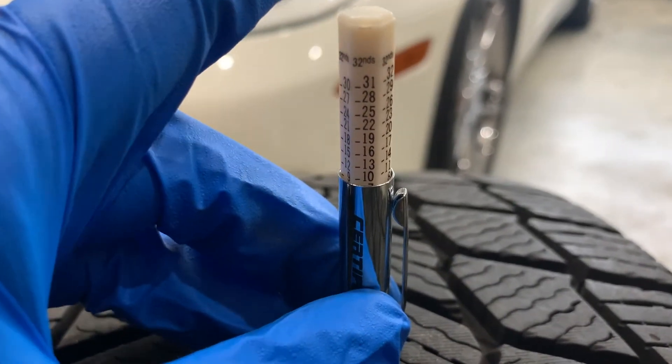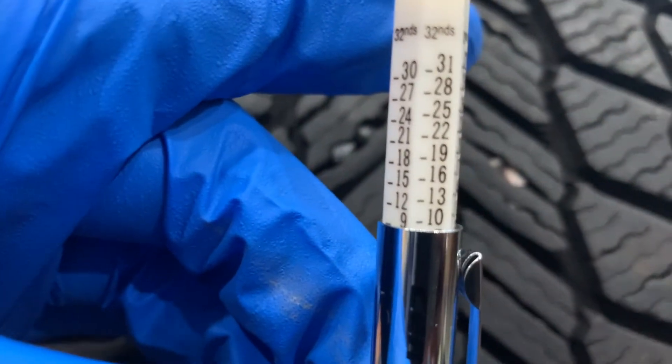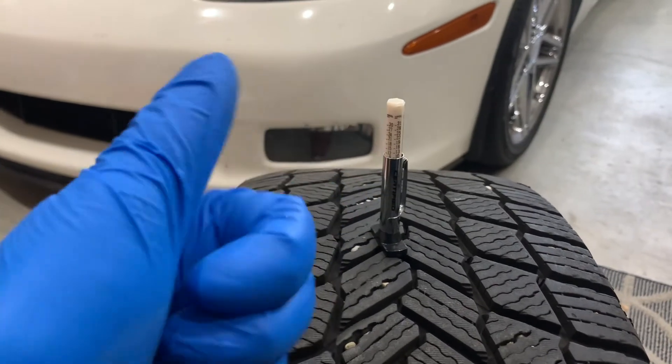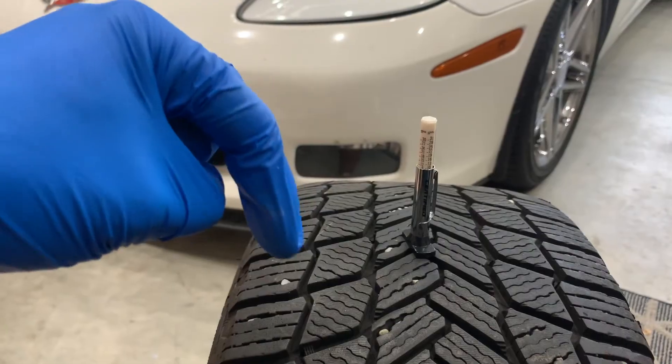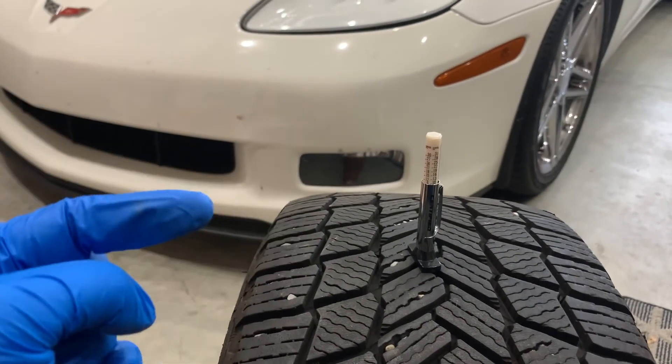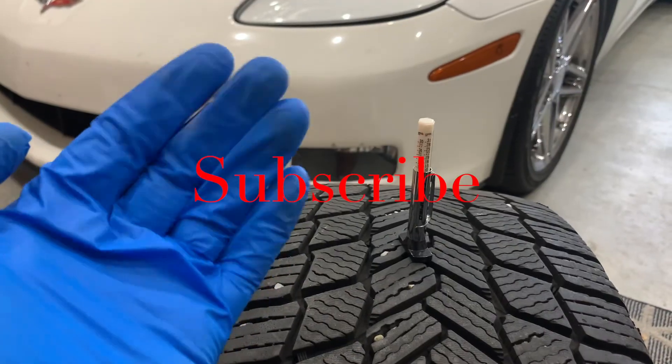There you have it — the basic fundamentals on how a tire depth gauge will assist you in your safety and driving. Make sure you help keep this channel going by hitting that like button, sharing this video with a friend, commenting below as I reply to all, and don't forget to subscribe. We'll see you next time on Your Home Garage.